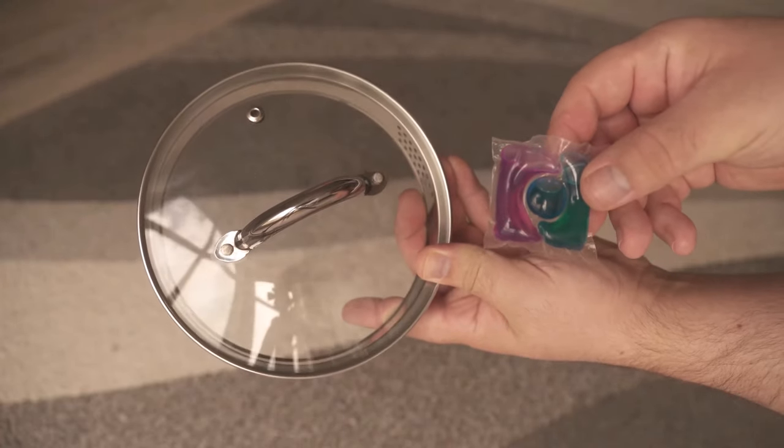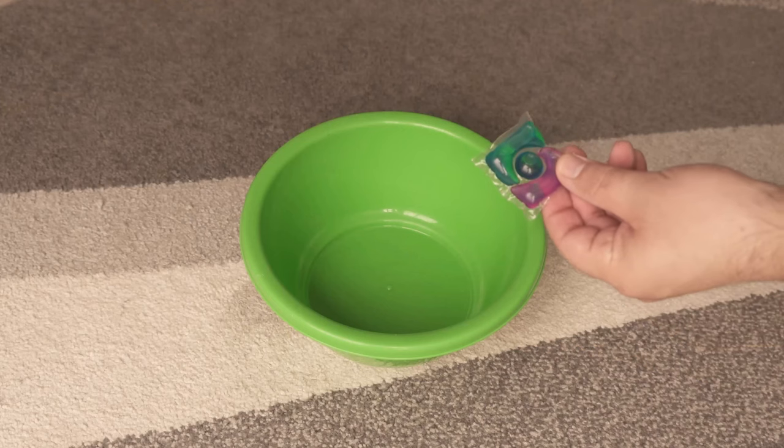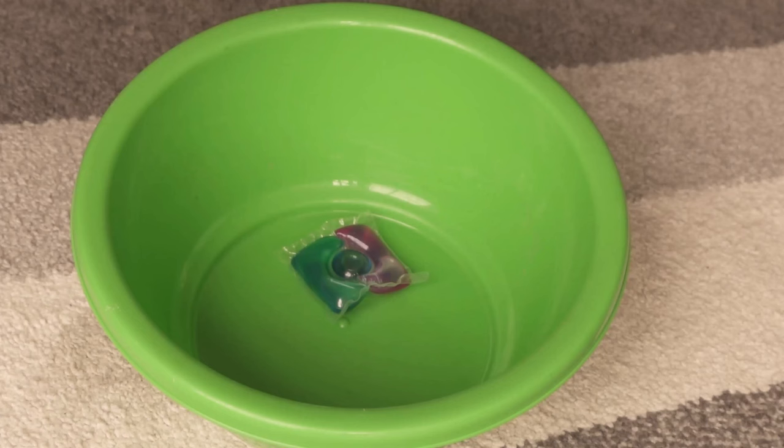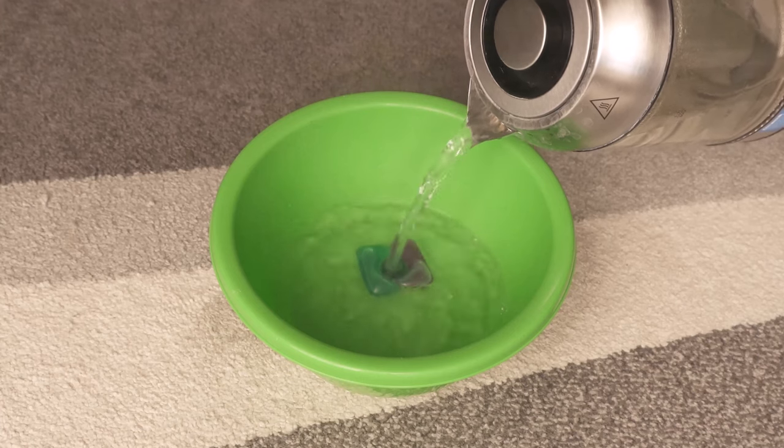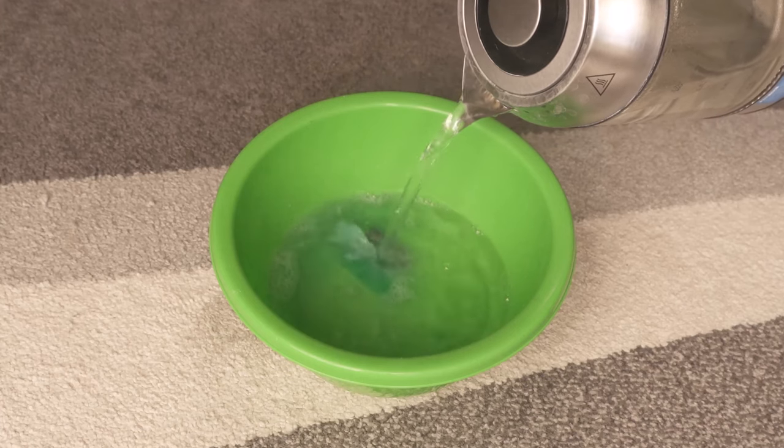For this you need, as I said, a cloth, the lid of a pot, and a laundry pod. We now put it in a bowl and pour about 60 degrees Celsius of warm water over it. This will dissolve the laundry pod relatively quickly, and that's exactly what we're trying to do here.